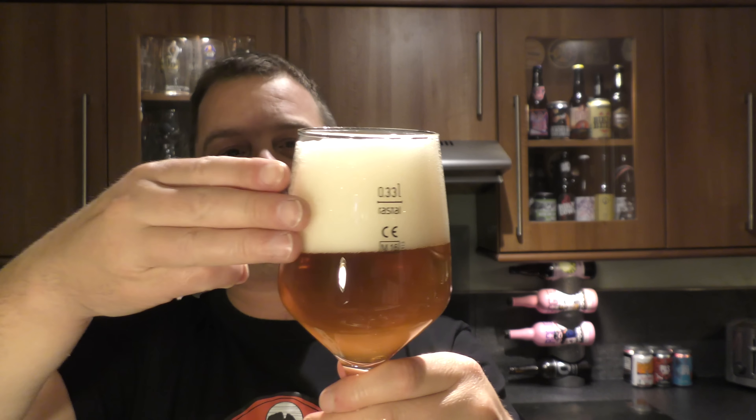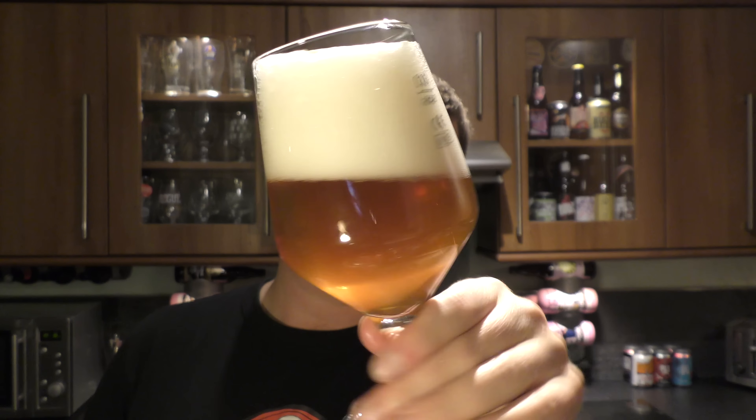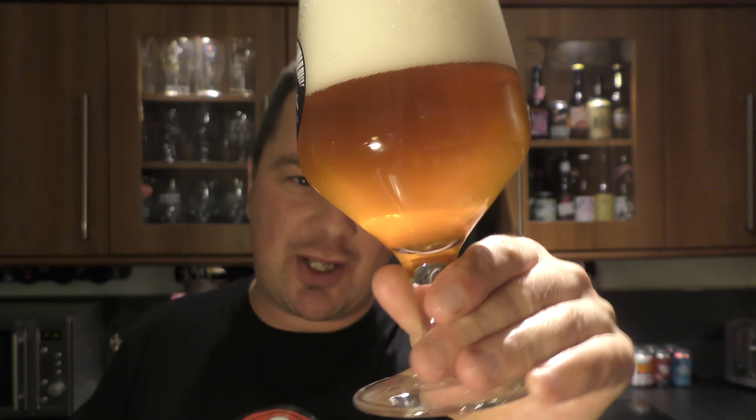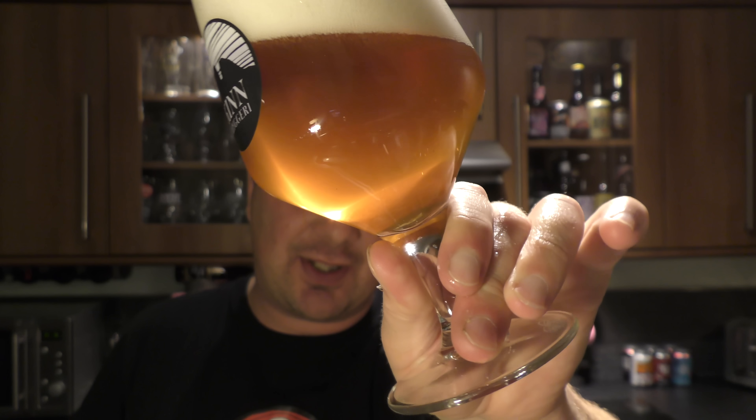Beer in the glass after we've had a little bit of a clean-up here. It's a three-finger white head, hazy coloured golden ale, with nice rolling carbonation up the side of the glass.